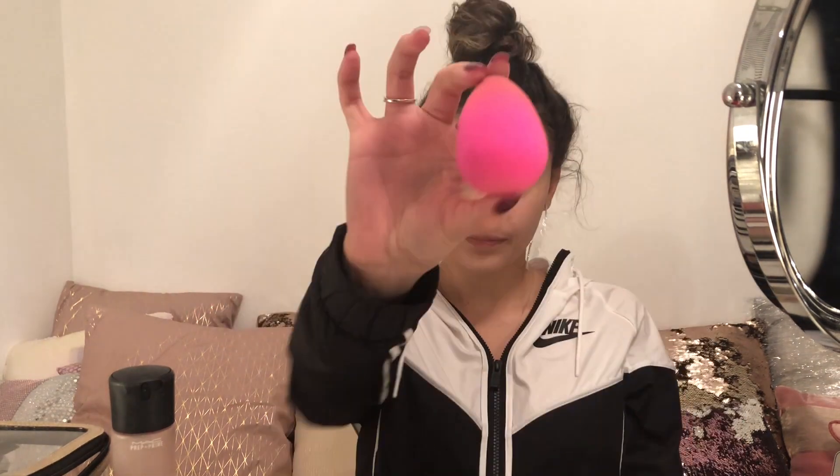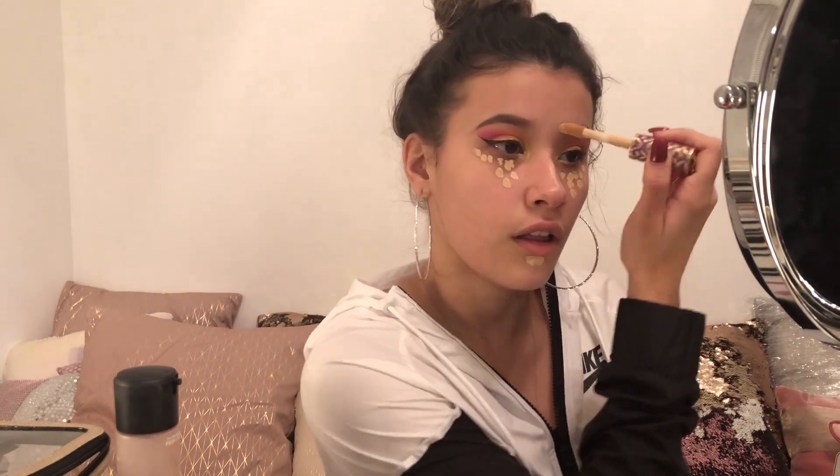So now we're going to go in with our concealer and we are using the Tarte Shape Tape Concealer in the shade Light Neutral. We are making a bunch of little dots and shaping it into like a triangle shape. I'm also going to put some concealer on my chin, on the bridge of my nose, and on my forehead. I put it on my chin just because my chin kind of gives me a shadow that I really hate, so I just want to get rid of that.